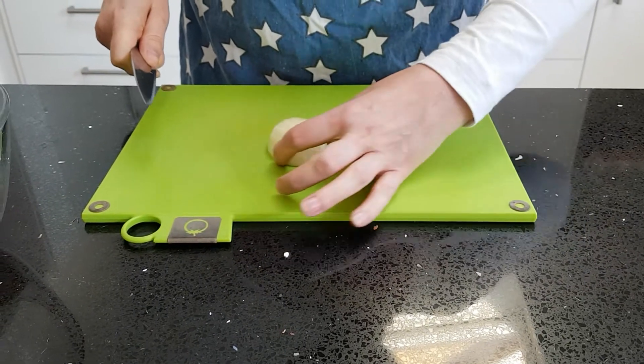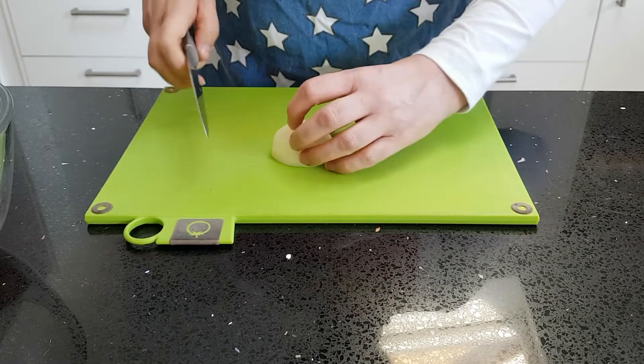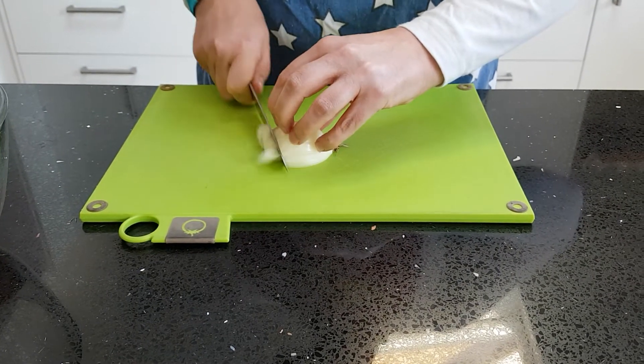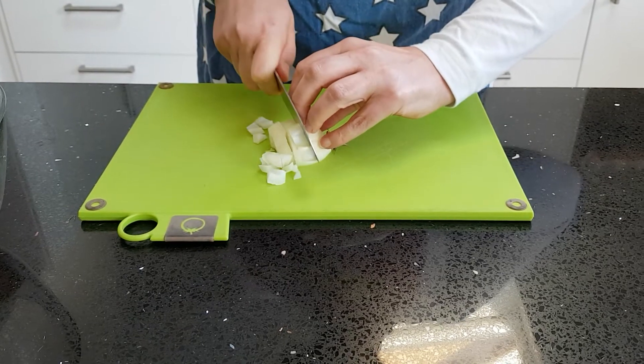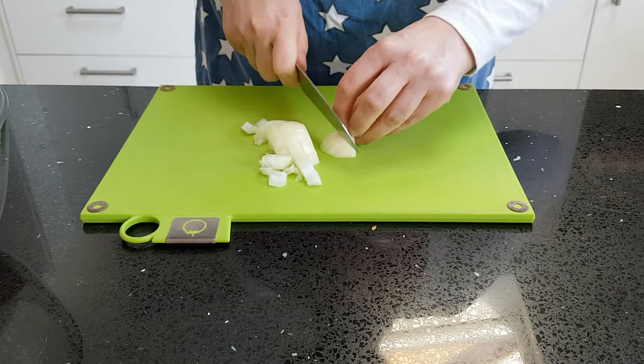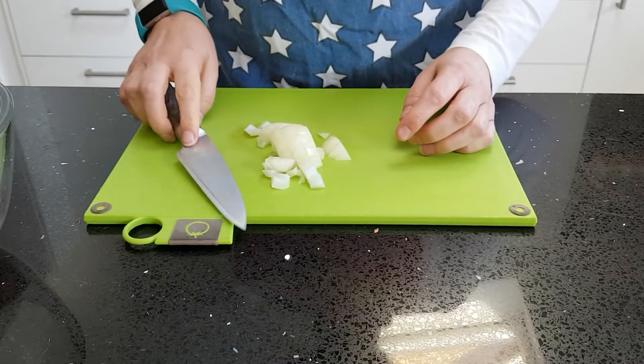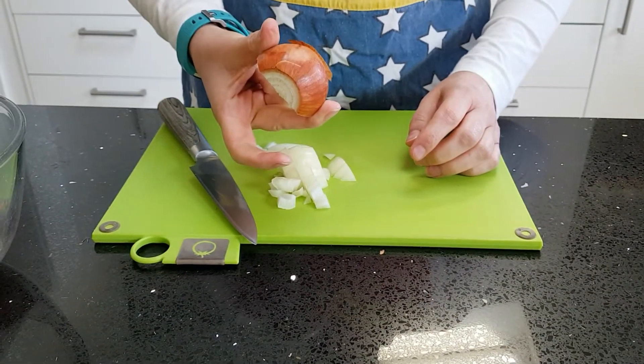Once you've finished doing that, turn the onion round. Being right-handed, I have the root to my left. Then use a sawing action to finish putting the onion into a nice dice. You can use those last little bits so you're not wasting them. Pop your waste into your bowl and then repeat with the second half of your onion.